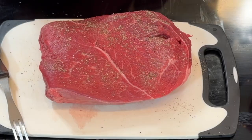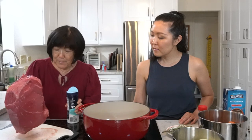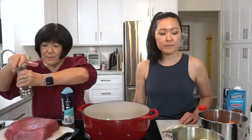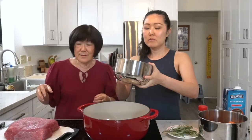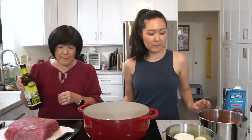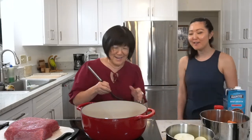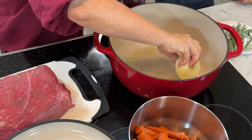I put the Dutch oven to medium-high. We're generously salting and peppering both sides of the roast and letting it sit a little bit. This recipe calls for six to eight carrots, unpeeled, cut into two-inch sections — I prepped those already. We'll add some olive oil and brown the carrots and onions first, starting with the onions.